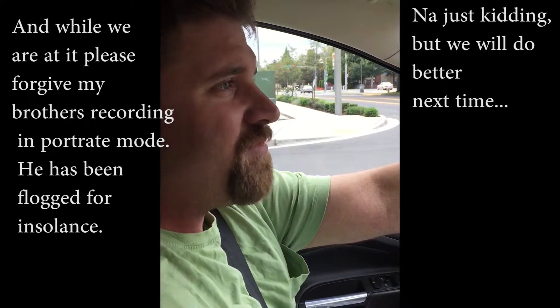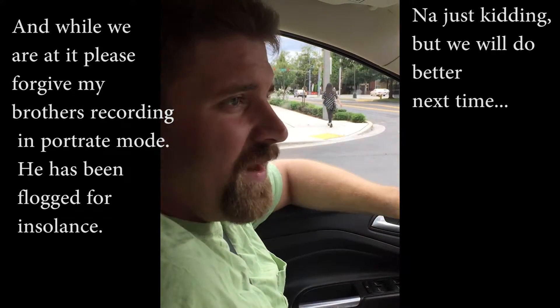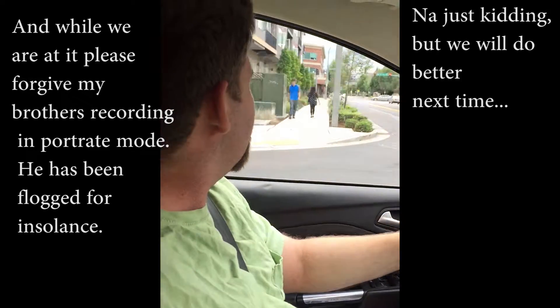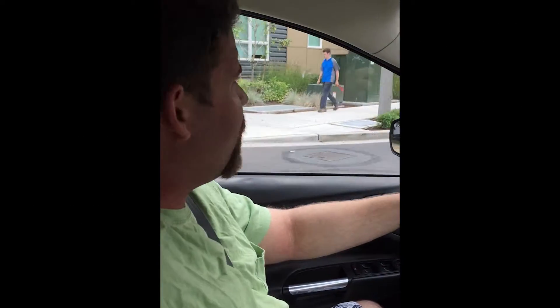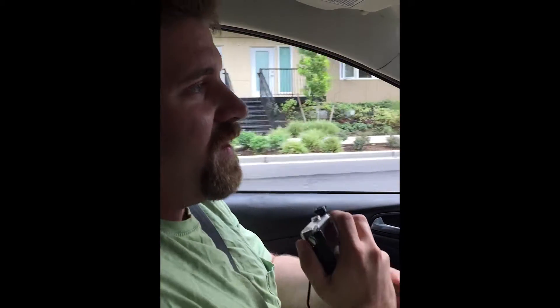Hey guys. So I decided to do one of those water body composition tests to get a good baseline for working out and for getting healthier. We're headed there now. I've got a GoPro in a waterproof case. I'm hoping that they let me record it so that way we can add it to the vlog — but that's where we're headed right now.